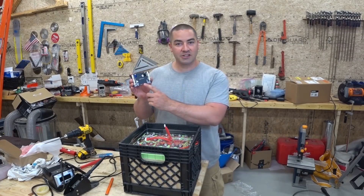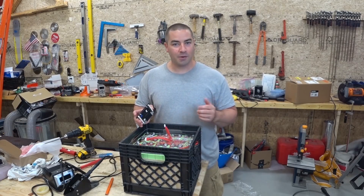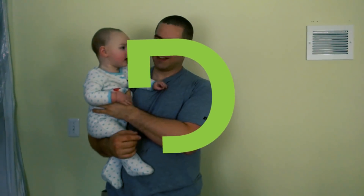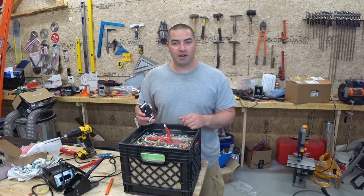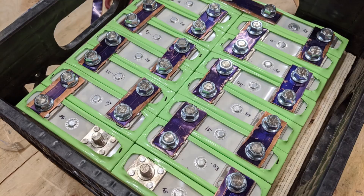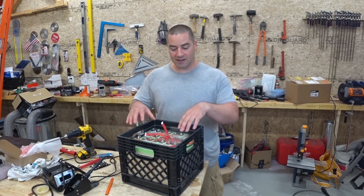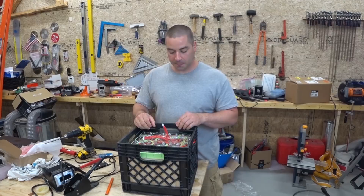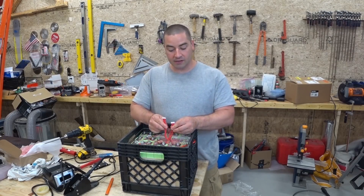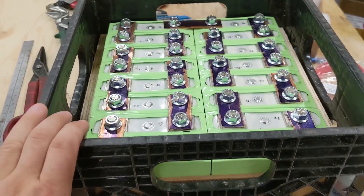Hello everyone. In this video, let's attach this really neat tiny BMS to this lithium iron phosphate pack. Hi, I'm David. Welcome to my channel where I like to work on DIY projects that are renewable energy and energy efficiency. This video is part two of working with this lithium iron phosphate pack — I'm calling this the milk crate project because I took a milk crate and inside I have 16 lithium iron phosphate cells. I'm continuing the build on this lithium iron phosphate battery. It's about 3 kilowatt hours in a milk crate.